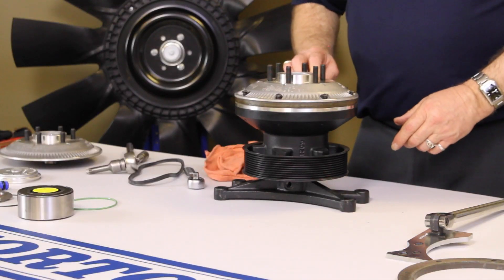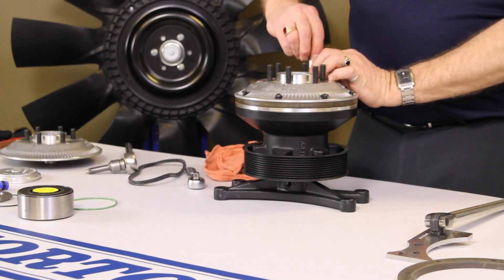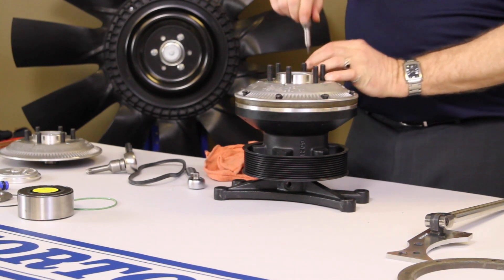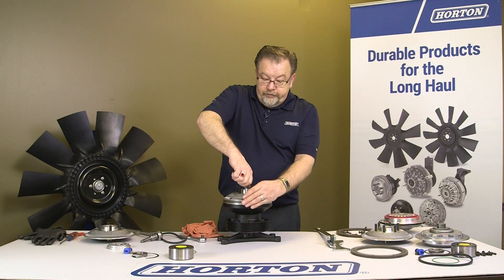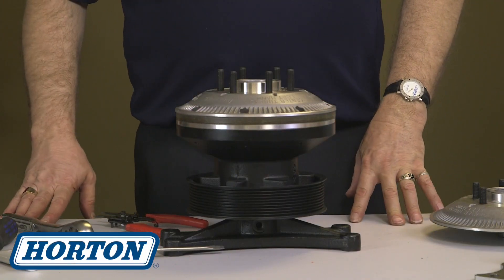Again, you'd want to start these just like you would any other — get them all started before you torque them down. After you have these all torqued in and in place, your fan clutch is ready to go.